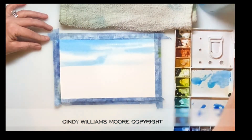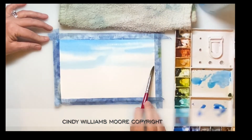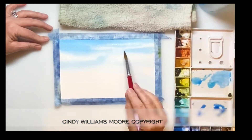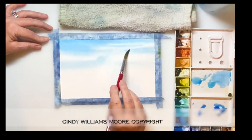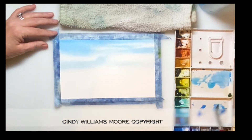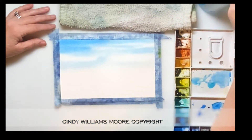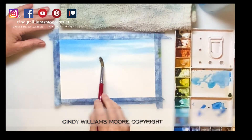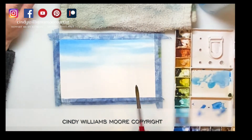As I put my wet on wet down just for the sky area, I used a little bit of verditer and cerulean blue and a little bit of horizon blue. I put in my paint and you can see I left gaps. Leaving gaps allows my paint to run and blend by itself, and it leaves me these beautiful soft clouds. So that's how we're starting off with this one.